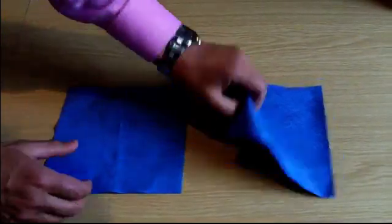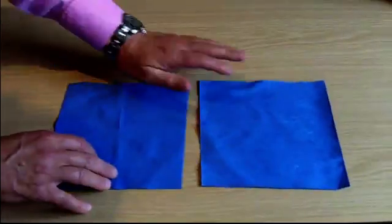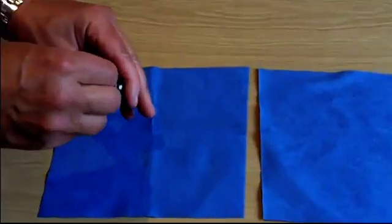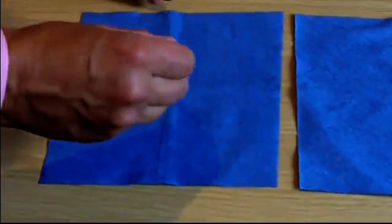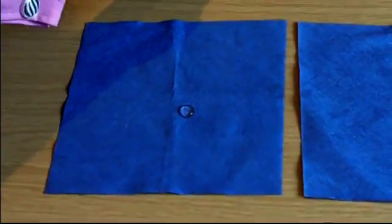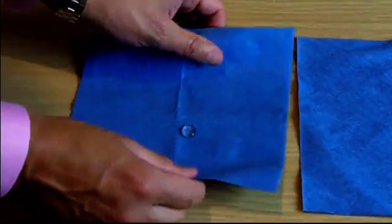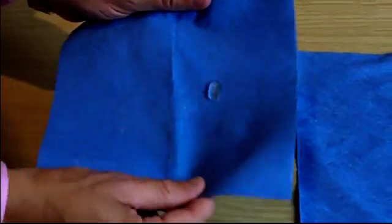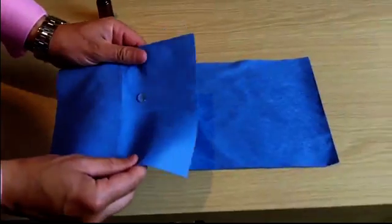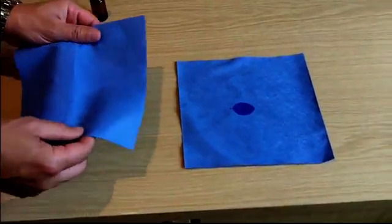From what we can see and feel, the paper towels are identical. It's only when we drop water onto the protected towel that you can tell the difference. Watch closely. As you can see, the protected paper towel is now incapable of absorbing the water, which rolls around the surface of the towel a little bit like a marble. But when we roll it onto the unprotected towel, the water is absorbed almost instantly.